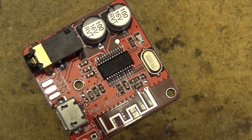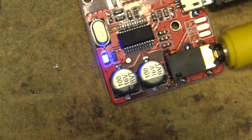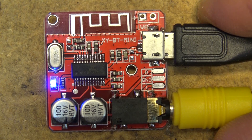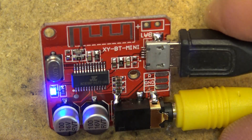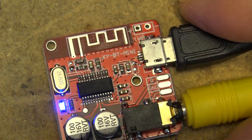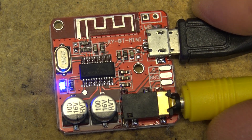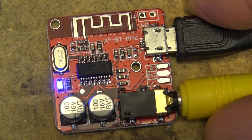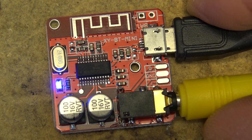There — that should solve that problem. We'll just plug it in and make sure everything's still working. Sounds like it's working. There it is — the XYBT Mini Bluetooth receiver from IC Station; link is in the description. It's a great way to add Bluetooth capability to older equipment like portable radios, ghetto blasters, anything with an auxiliary input — or build it into your favorite headphones to turn them into a Bluetooth-capable headset. Thanks for watching, we'll catch you in the next one real soon.